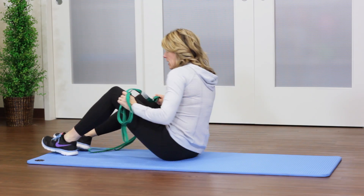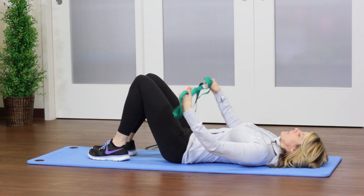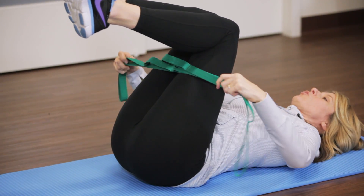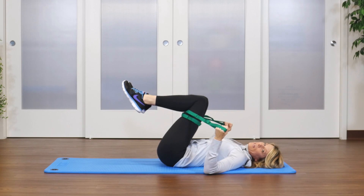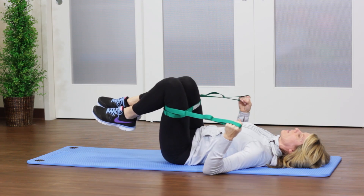We're going to start off by laying down onto the mat or onto the floor. Go ahead and take the stretch out strap, bring it toward your knees, and then wrap it behind so that it kind of shortens the strap. While holding the loops, start to circle both legs down, around to the side, and then back to the center.